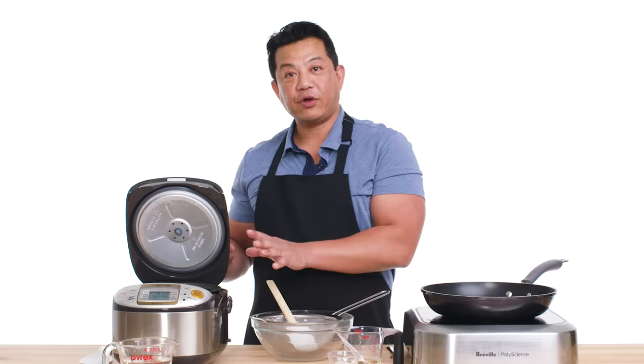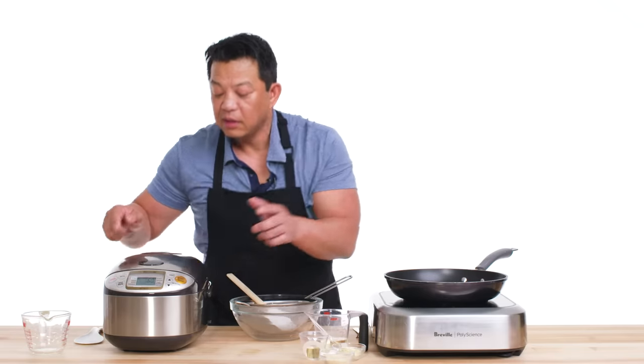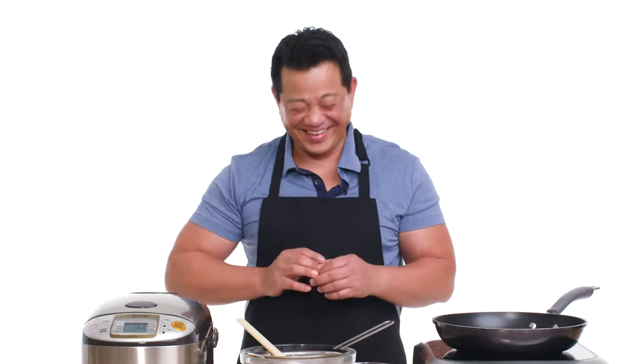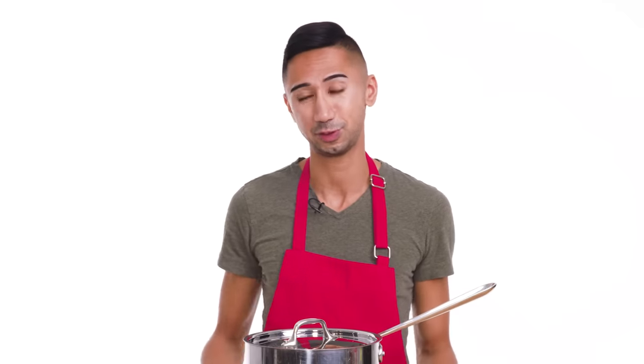For this particular rice cooker, it actually calls for one part rice, one part water. And once this comes to a boil, reduce it to a simmer for about 20 minutes. While the rice is cooking, let me make the sushi vinegar.